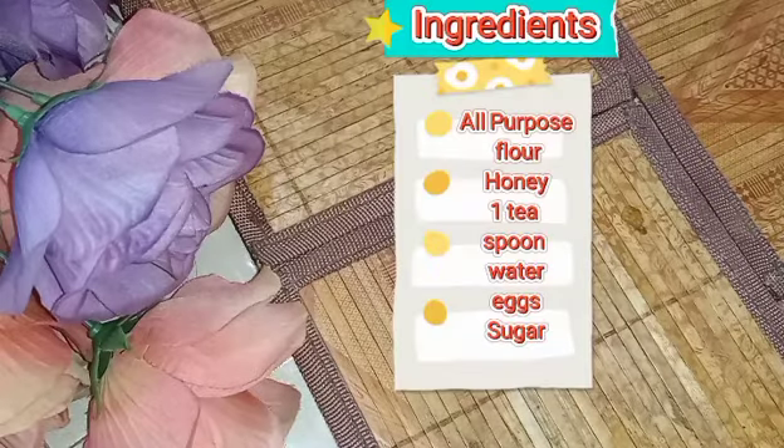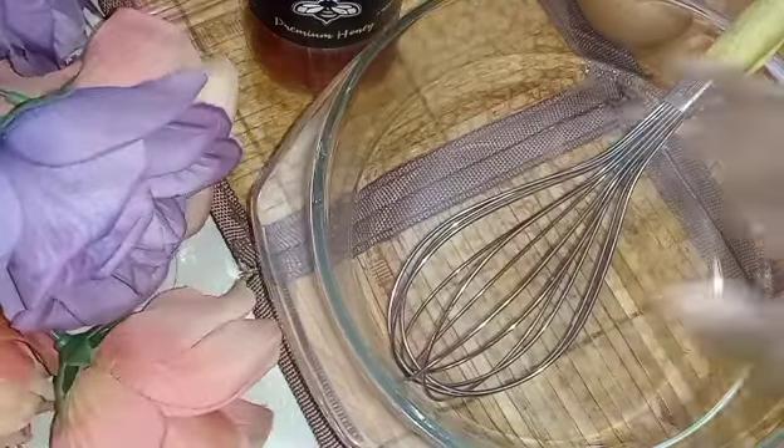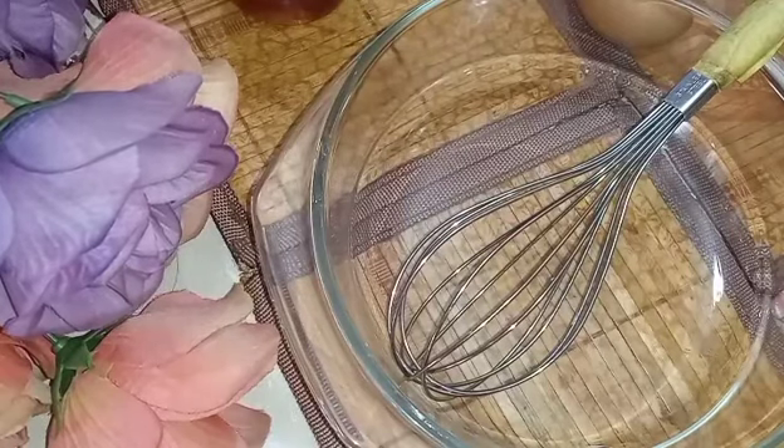Hey guys, welcome back to Rika's vlogs! In this vlog I'll be showing you guys how to do pancakes. So let's go! The ingredients that we need are a bowl, a mixer, and also honey, and we need...